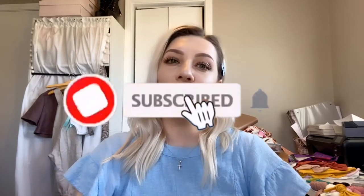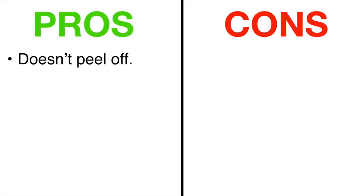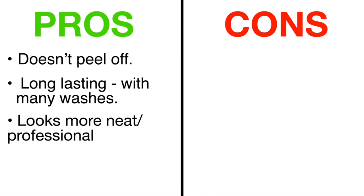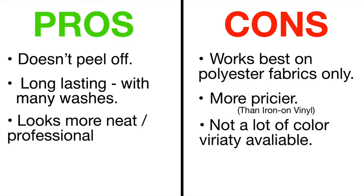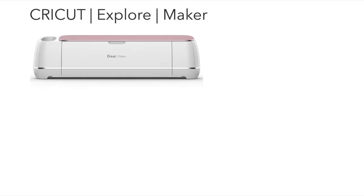Before I begin, if you have not yet subscribed to my channel please do, and don't forget to click the notification bell to get notified whenever I post a new video. Okay, so here are the items that I used: a Cricut — I have a Cricut Maker.